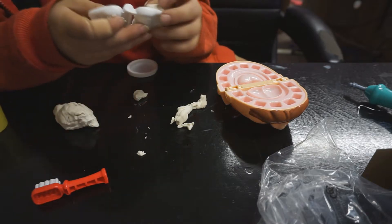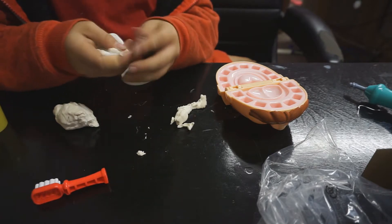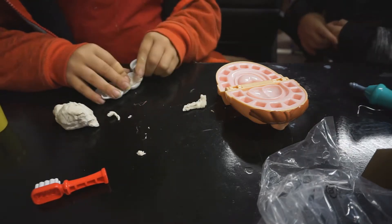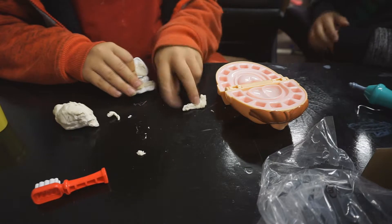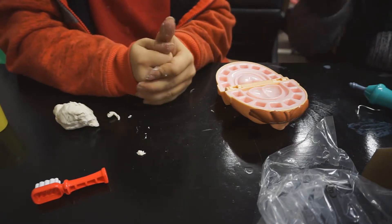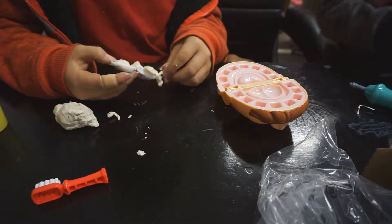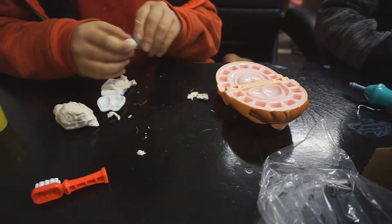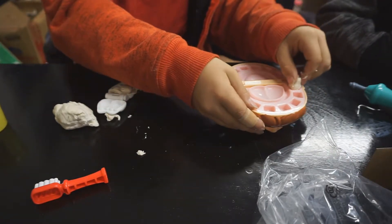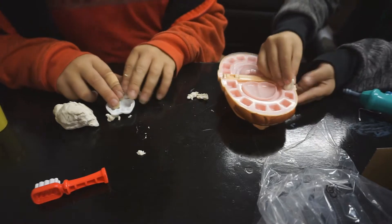Come help me - someone's got to come help me because I don't know how to do this. I'm about to make the tooth. I'm about to put the mouth into the cavity. It's not bad. Okay.